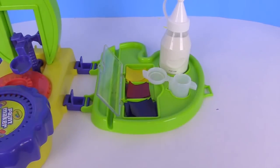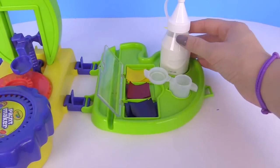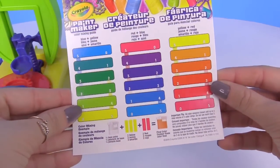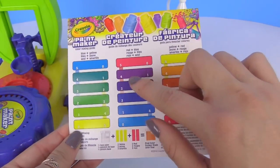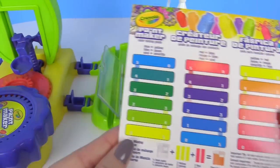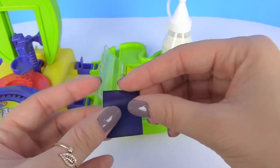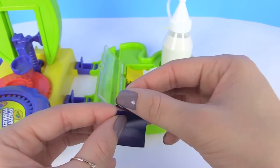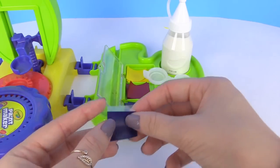We have everything ready to start making our paint. All you have to do is grab an empty tub, have your base paint ready, and have the three primary colors ready. Then pick out which color you're going to make. I'm going to be making purple, which I'm going to need four red strips and one blue strip. So we're going to grab one of these — there are little tiny lines, you fold it over and peel, then place it in there.